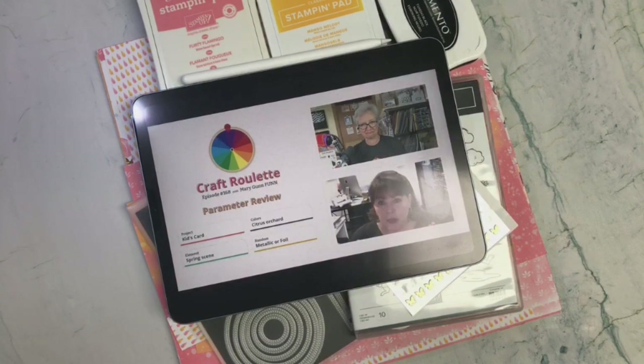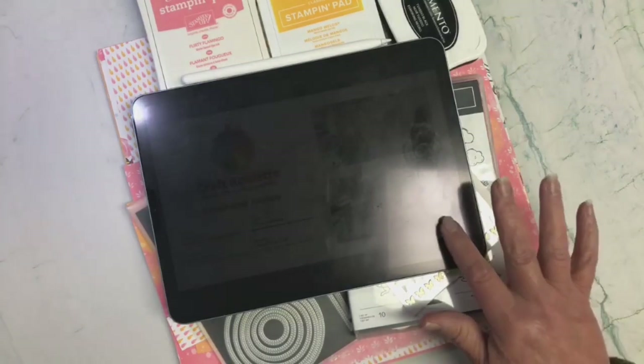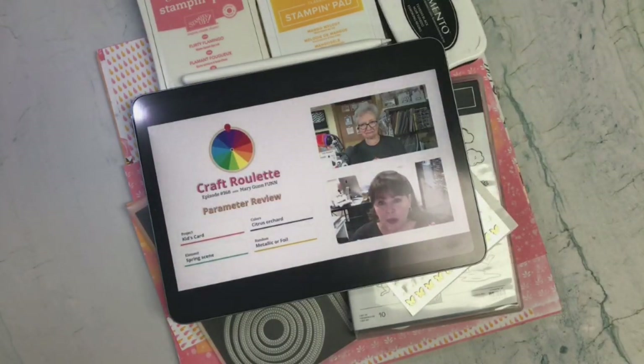The project had to be a kids card, colors citrus orchard, element spring scene, and random metallic or foil.